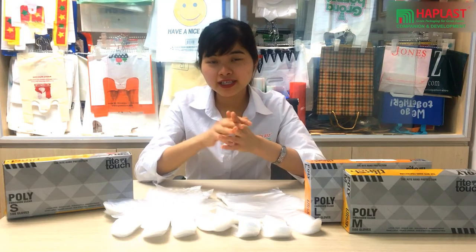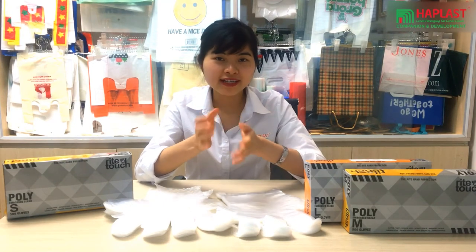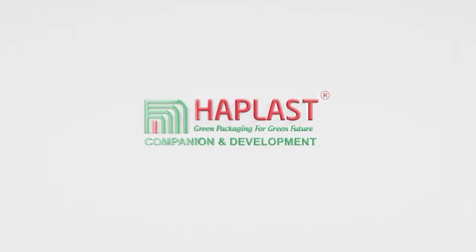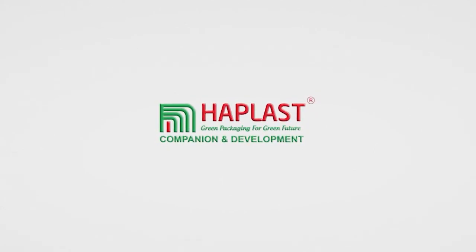So, if you are an existing customer or first-time customer, don't hesitate to contact us if you have any needs for PE gloves.